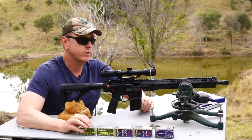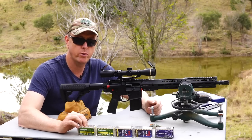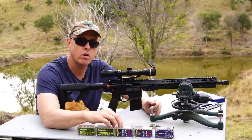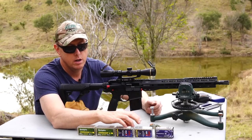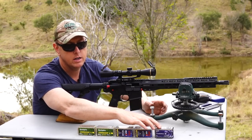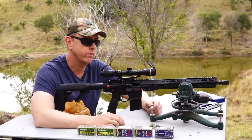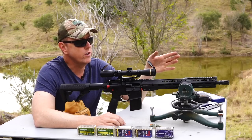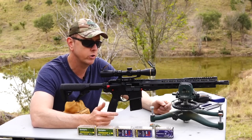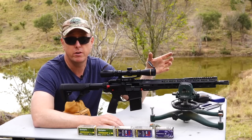Let's run through the ammo I'm going to test in the Guncraft rifle today. The first is a Remington 40 grain jacketed hollow point, then the Remington 40 grain pointed soft point, then the CCI 40 grain jacketed hollow point, then some CCI 46 grain segmented hollow points, and last the Federal 50 grain jacketed hollow points — the heaviest available for 22 Magnum. I'll shoot five-shot groups at 50 yards of each, and if it takes a liking to one or two, I'll take that out to 100.